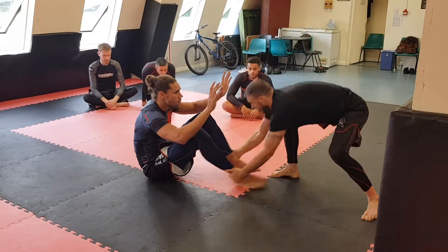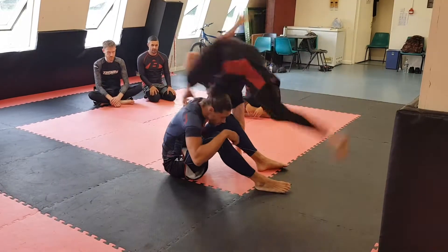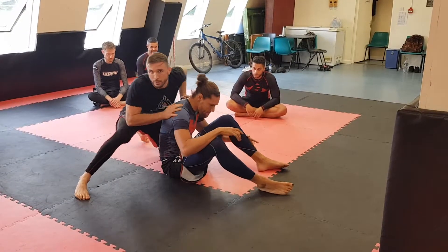So we're here. I can control his legs. He's trying to come back up — I let him come back up. I keep my chest close. Let's go, guys.